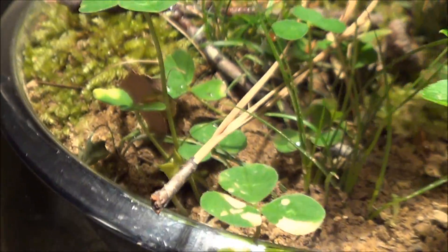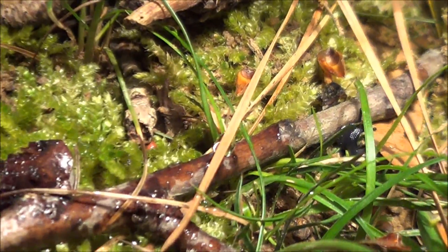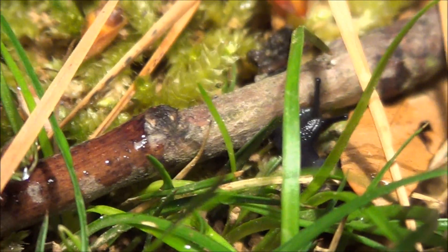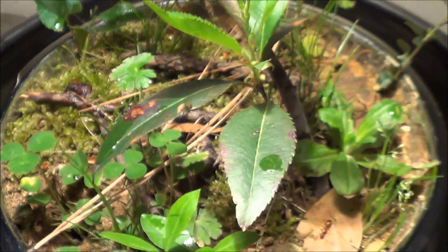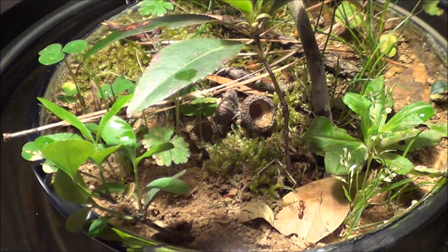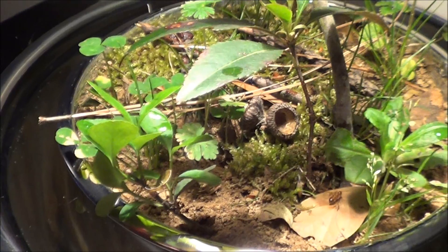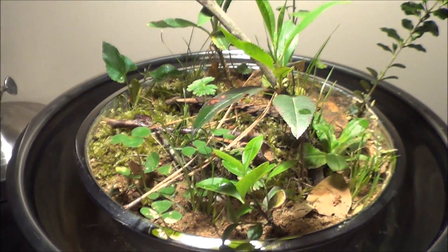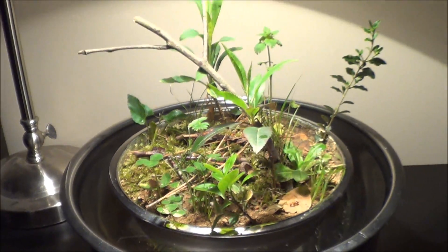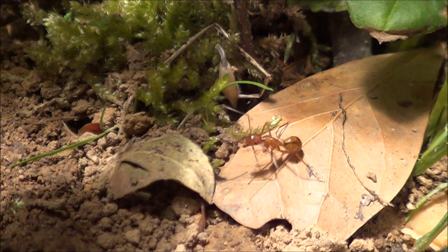They get all their water from the moat. And there's also other insects from around here — like you can see a snail, which is not actually an insect, but that's in there. There's also slugs, pill bugs, one spider, and two beetles of different species — I'm not sure on one of them. And then springtails. So they all help create this little island of just natural habitat for these ants.